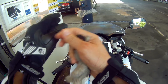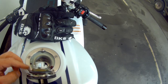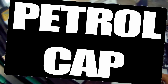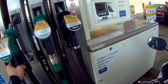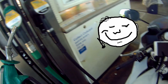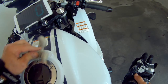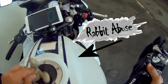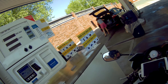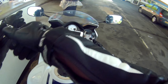Right, getting some much needed fuel. Don't want to overfill it. So there we go — lock that up, clean the top of the tank. One receipt. That will last me probably 200 miles. I've got these summer gloves, so I can just open that up for a bit of extra air.